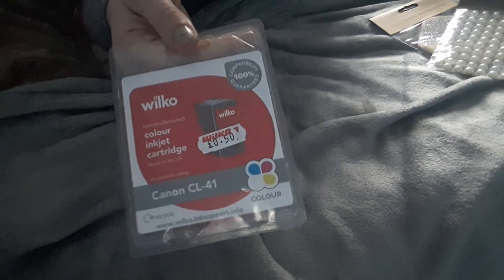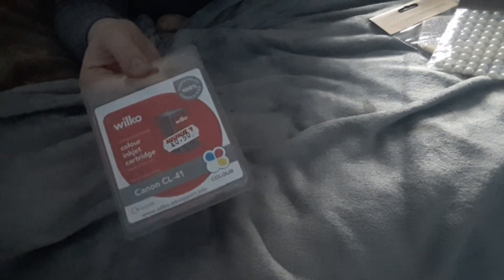I thought this was really good for my printer — I found it in Wilkerson's for only 50p. It's brand new ink, so I got two of them. I've already got one in my printer.